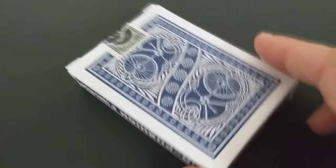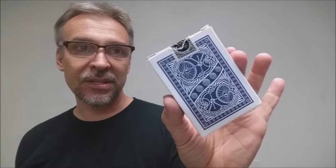The bottom of the tuck case has some ad copy. And the back design is, of course, the back design of the cards. That is pretty much it for the tuck case.